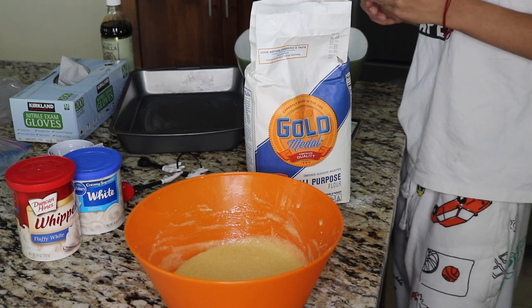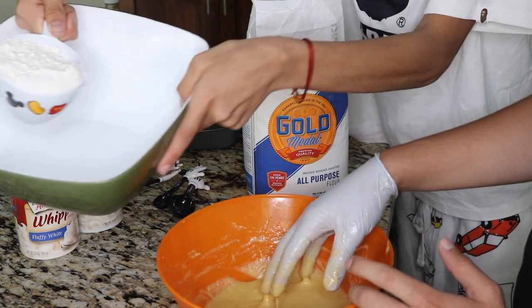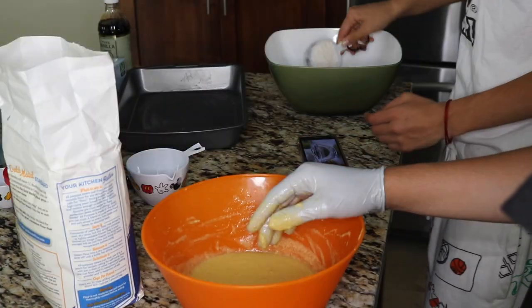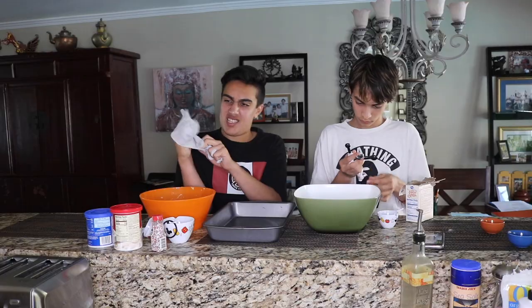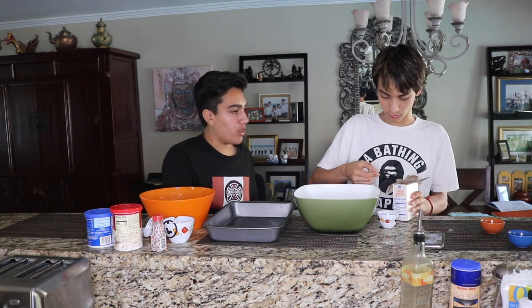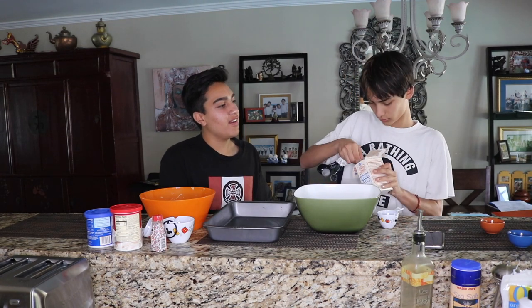After adding the vanilla, in a separate bowl we're going to do one and a half cups of all-purpose flour. So we have the flour right here, putting it in a separate bowl. We also got to do one and three-fourths teaspoons of baking soda — wait, did you say teaspoon or tablespoon? Teaspoon. I think it's teaspoon. Done.